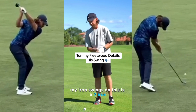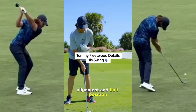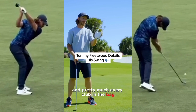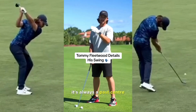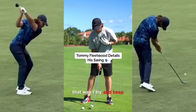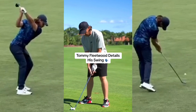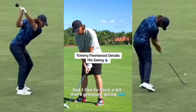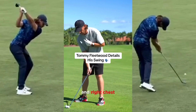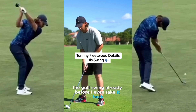My iron swing — this is a seven iron. We're going to start with the setup, alignment, and ball position. I always try to keep pretty neutral for a seven iron and pretty much every club in the bag. It's always past center of my body. I try to keep the weight on my feet pretty neutral, 50/50 on both feet, but I like to have a bit more pressure going left with my right hand and right chest. That feels to me like I've got a strike in the golf swing already before I even take it back.